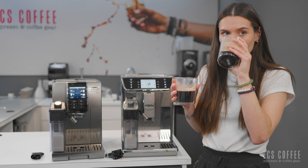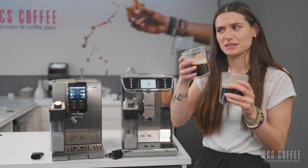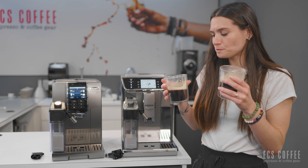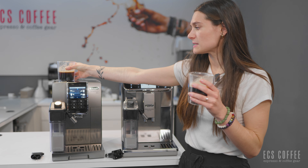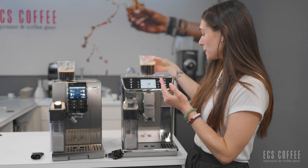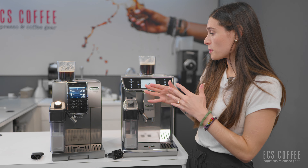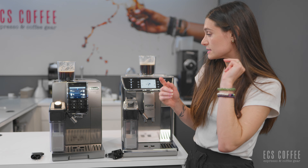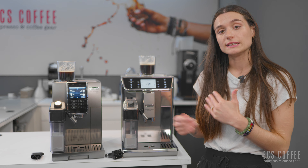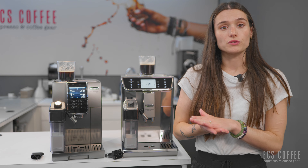You can stop brewing at any point in time — if you changed your mind, or if you didn't have enough beans in your hopper, you can stop the brew process. It's going to be relatively slow in brewing. It is using kind of like a pulsing function to fully extract your coffee. It's going to brew really, really hot. You can see my mug is steaming up, and it does take a little bit to brew this coffee because it is very strong and flavorful.